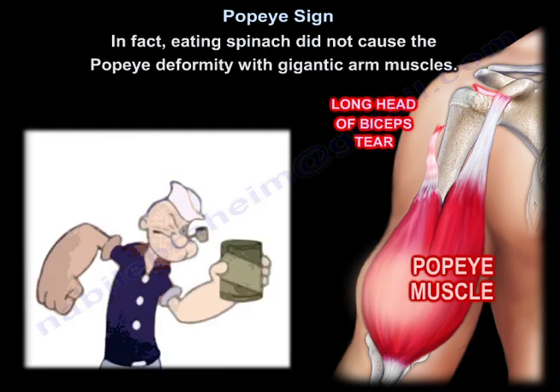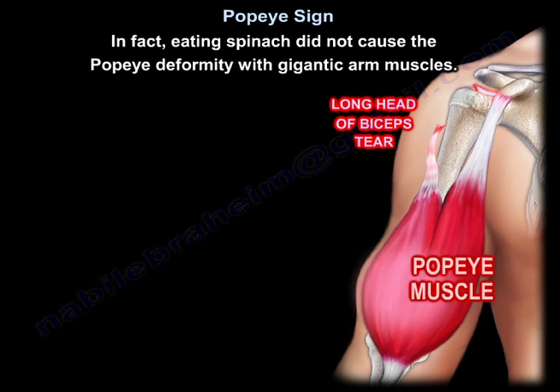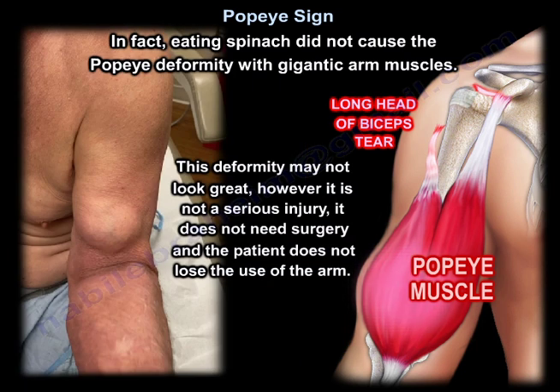In fact, eating spinach did not cause a Popeye deformity with gigantic arm muscles. This deformity may not look great; however, it is not a serious injury, it does not need surgery, and the patient does not lose the use of the arm.